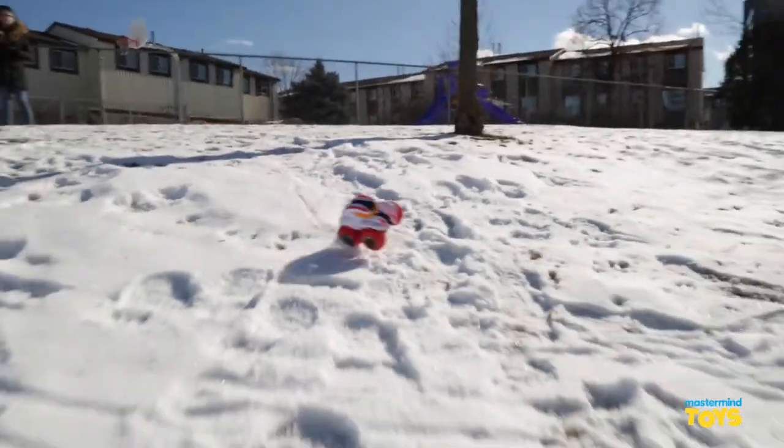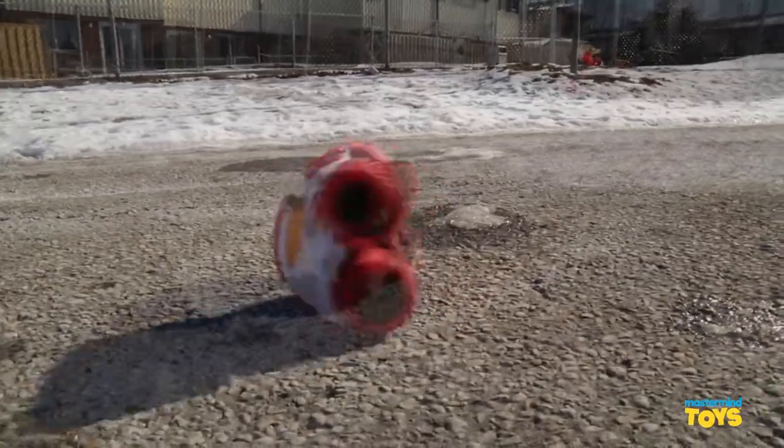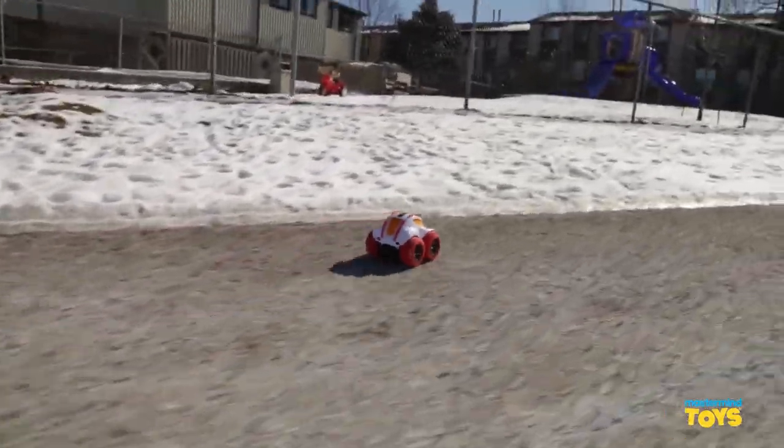Another great way to play with the Splash Speedster is to bring it outside and play with it in the snow. You can do all the crazy cool flips and tricks that you would do inside or in the summertime.